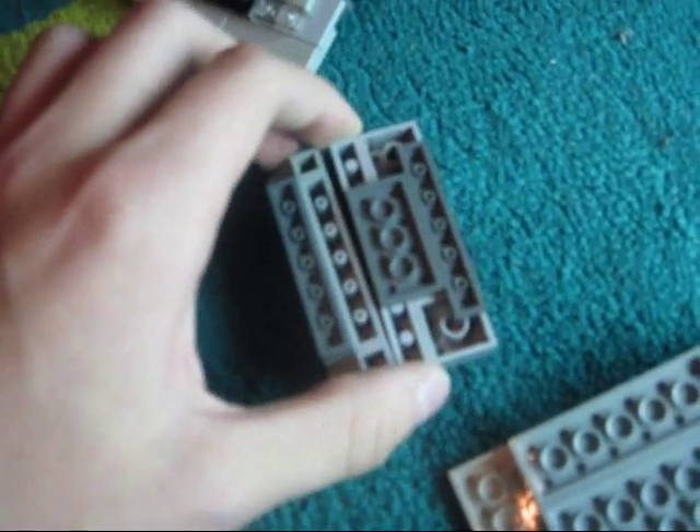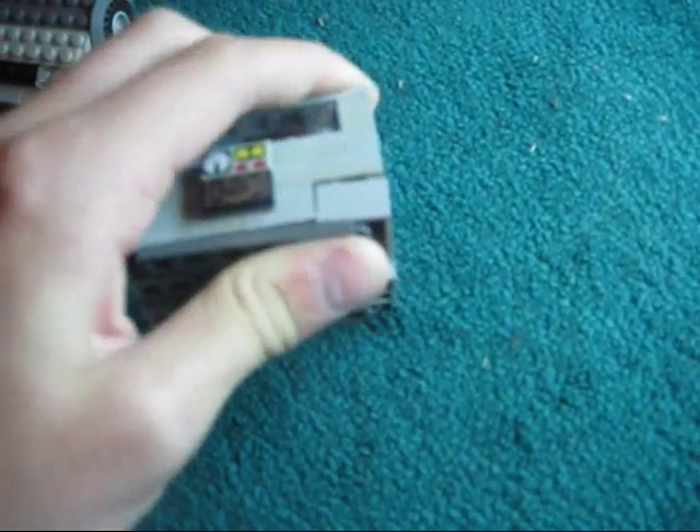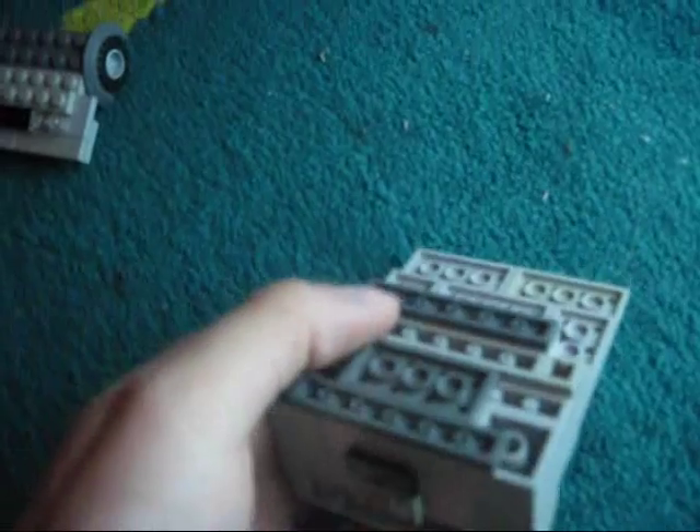Then you'll flip it over. I already told you to keep these two together so you don't get confused. You'll place these two and place them at the end. So you should have something like this, with it kind of sticking out. And for your final step, you'll take this piece with the transparent pieces and the wheels and place that at the end — see how it's kind of like a puzzle piece? This piece is kind of sticking up a little bit, and this piece is sloping down a little bit. Each thing is like two by eight and then two by eight right here — that's going to fit in very nicely.